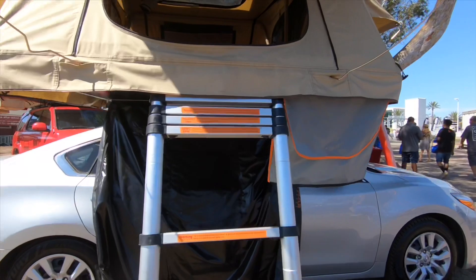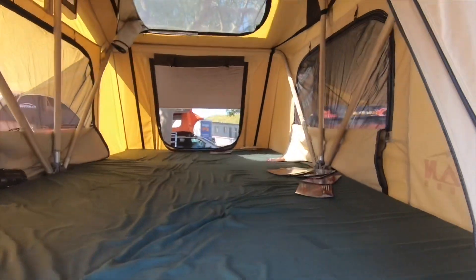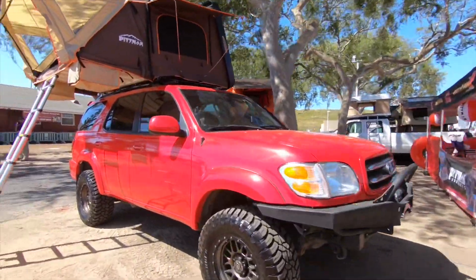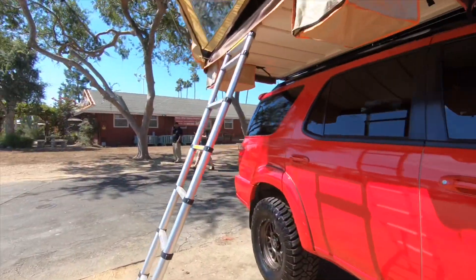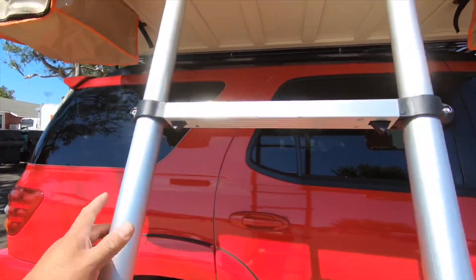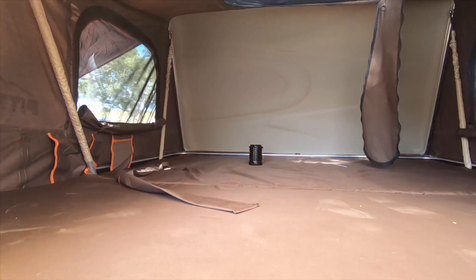Overlander. This is what it looks like here. Let's time up and see what it looks like. It's pretty roomy — it's kind of like a king-size bed up here.